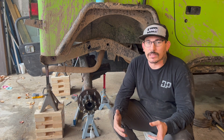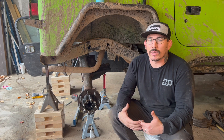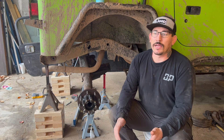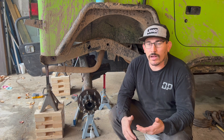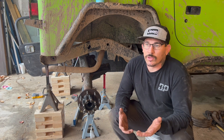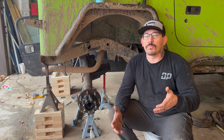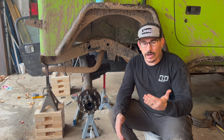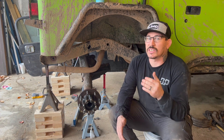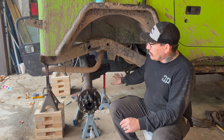Now the next thing we have to worry about is the pinion. The pinion angle on this — I'm going to be running equal length upper and lower links. What that means is I'm going to want my pinion pointed straight at the transfer case. The reason for that is when you have equal length upper and lower links, as the axle travels down and up, it's going to stay pointed at the transfer case. So I've already done that.